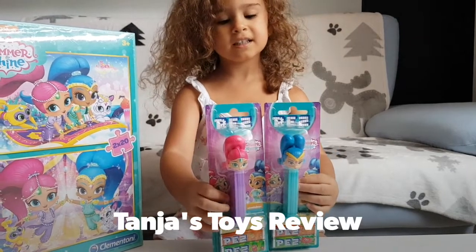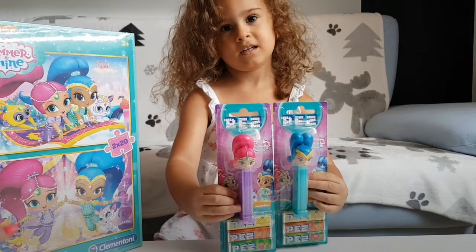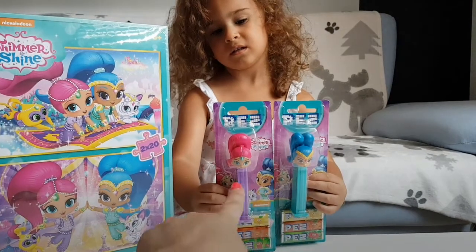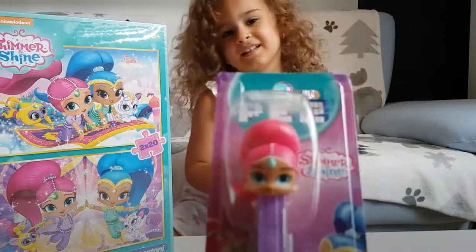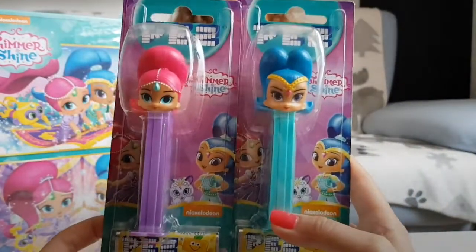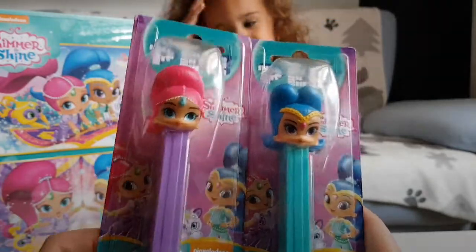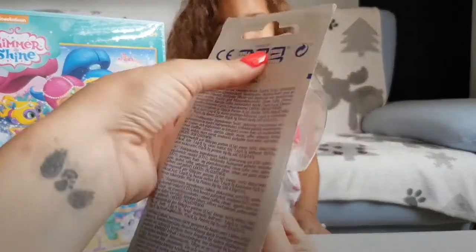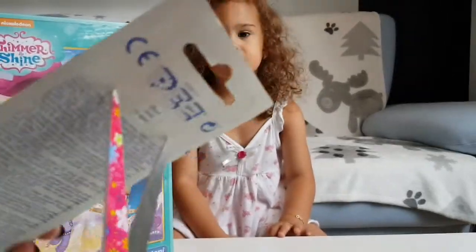Hi guys, welcome back to our channel! Today we are going to unbox a puzzle with Shimmer and Shine, and we have bears — we found them in the store. Oh my god, they are so cute! Look at that, look how cute they are. Wow, their faces are so cute. Let's cut this open.